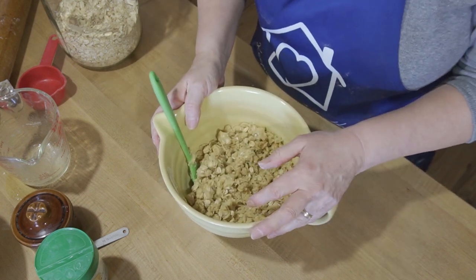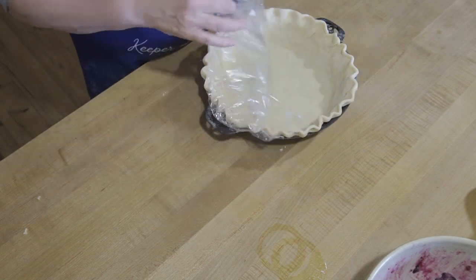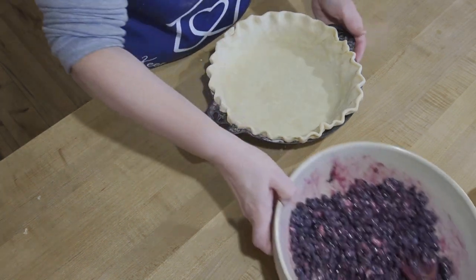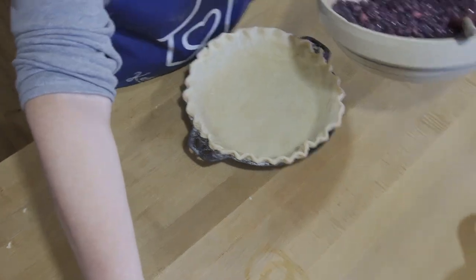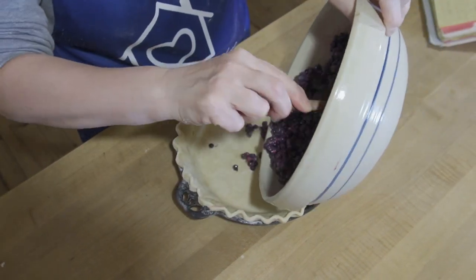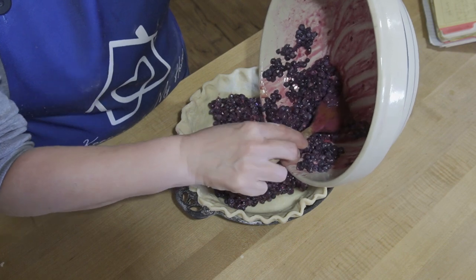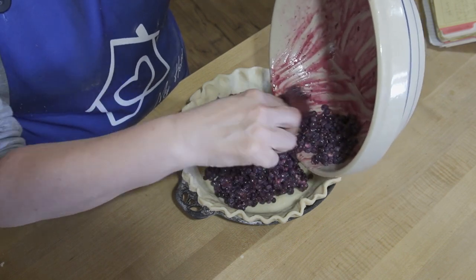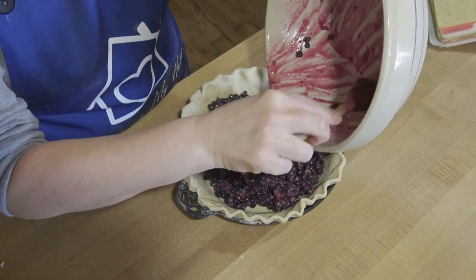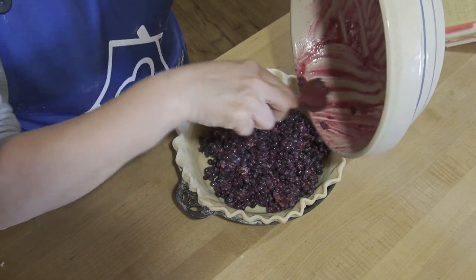Now it's time to add our blueberry filling to our pie crust. My husband just passed me my pie crust and it's nice and cold. We're going to add our blueberry mixture into this — look at all those beautiful blueberries. Blueberries are heart healthy and it's actually said that they can help keep you young, so why not eat your blueberries? There are lots of good health benefits around blueberries — they're very, very good for you.